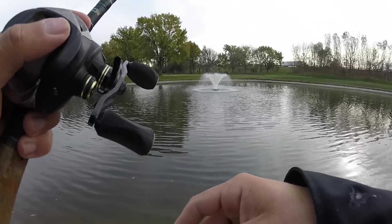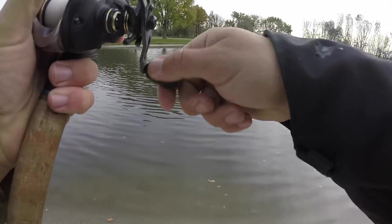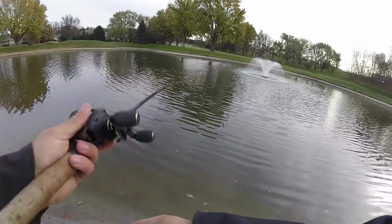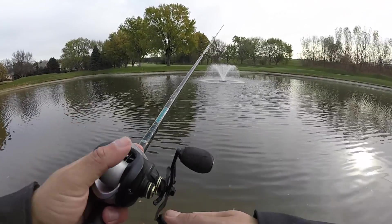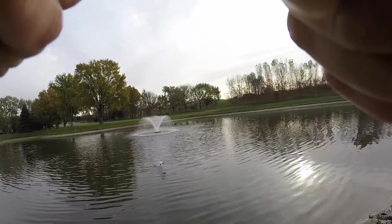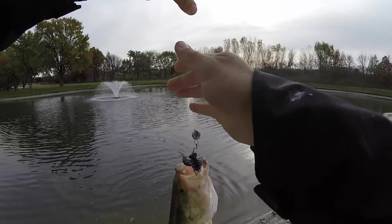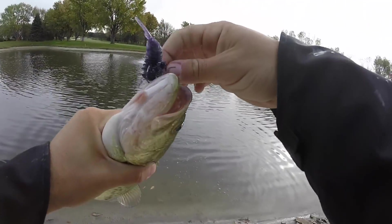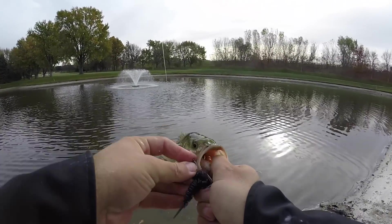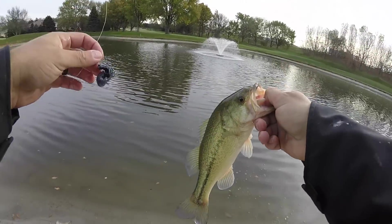Cast into the ice line. Had a bite on the larva! There we go! That is a light freaking bite — he was just swimming with it, didn't even suck it up. That is a cold fish too. First fish on the larva! It's 20 degrees outside and they're eating the larva. I'll take it.